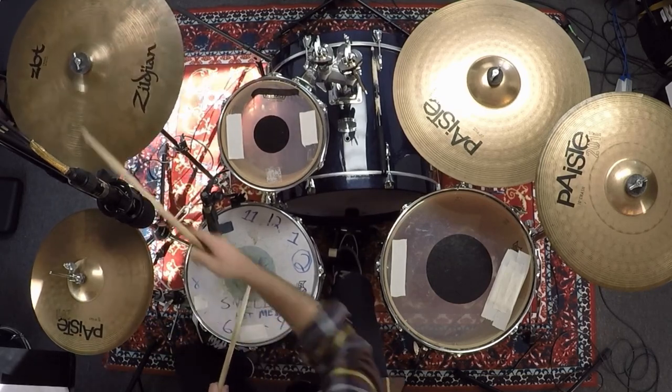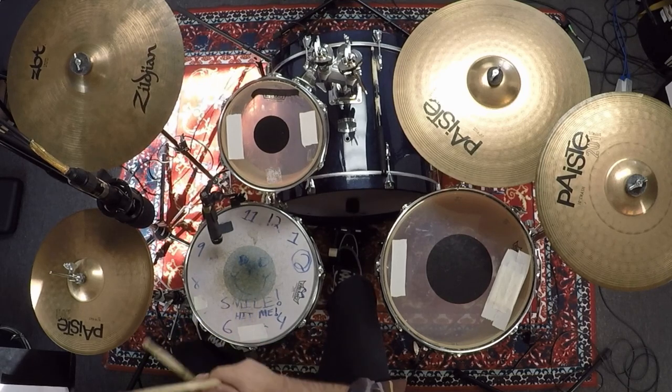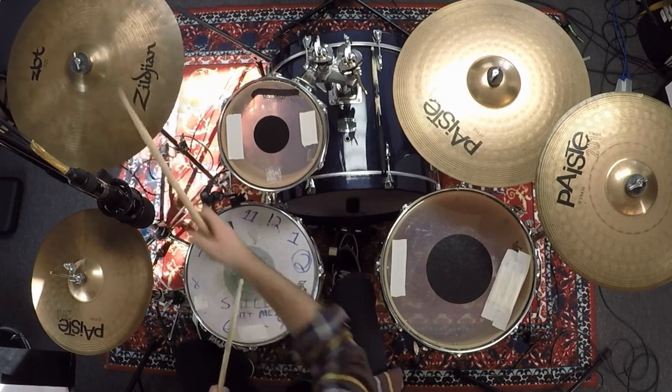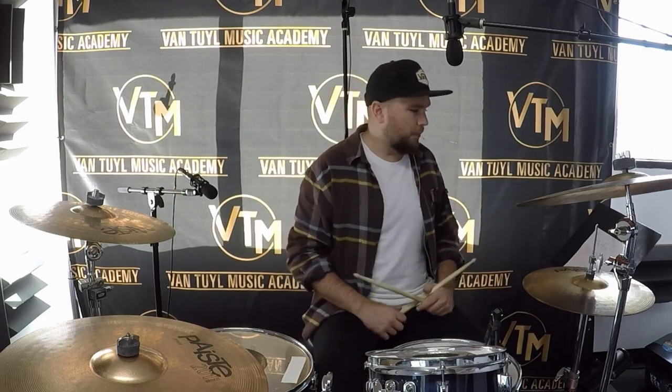A little slower this time — one, two, ready, play: one and two and three and four, and one and two and three and four. That happens at the end of the two choruses and the guitar solo. You could also add cymbal crashes or toms — I think in the track they overdub the hi-hat fill and the toms fill, but I don't have eight arms. I hope you guys enjoyed it and it helped you out on learning the Running Down a Dream tune. Thanks!